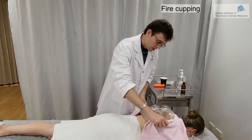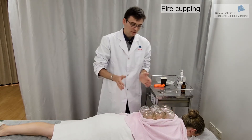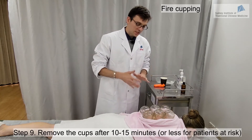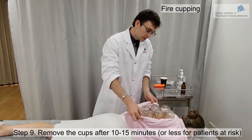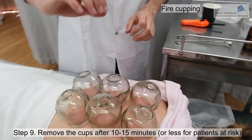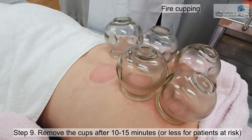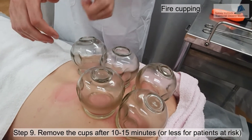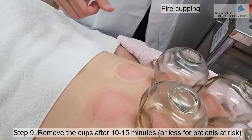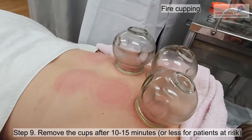We wrap a towel around to make sure the patient is comfortable. After about 10 minutes we are ready to remove the cups. There are two different ways: the first is to simply press on the side of the cup to remove it. Or if it's very tight, you can use the thumb technique — put your thumb under the cup and reduce the pressure. This is also a very gentle way of removing the cups.